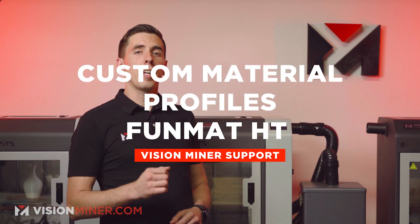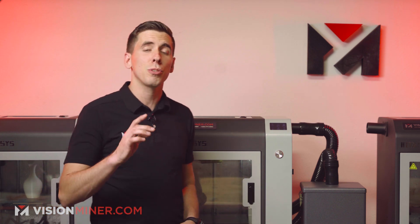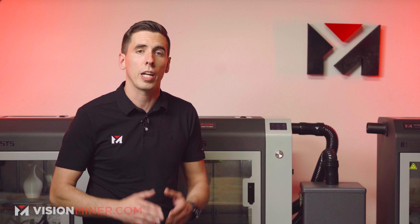Today we're going over how to set up material profiles on the Funmat HT and how to use the high temperature hot end for any material, even as low temperature as PLA. We don't actually use the normal temperature extruder for anything here in the shop, so we're just going to show you what we do when we want to print low temperature materials.